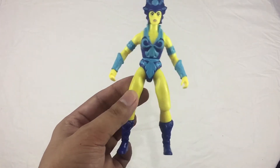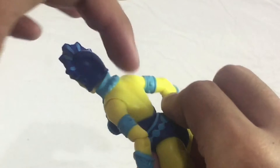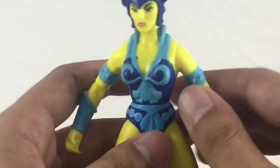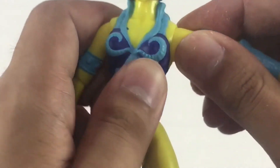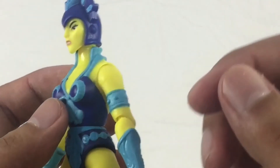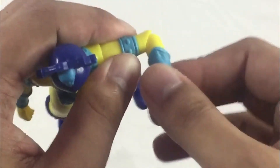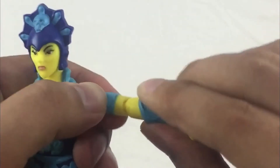Now for Evil-Lyn's articulation, it's basically the same as the other Origins figures. You get a ball joint here for the head, so you can go down, up, and spin 360 if you like. On the shoulders, it has a hinge so you can raise the arm up and go down and spin very smoothly. The spin is a bit different here — you have to be careful because the shape of the body is different. If you try to spin it forcefully, you're going to hear a snap. For the elbow, it has a single hinge joint and it swivels right there at the elbow.